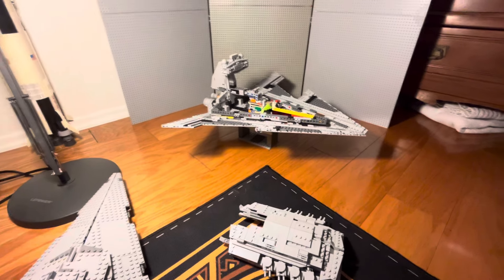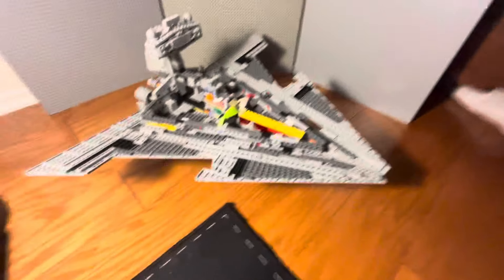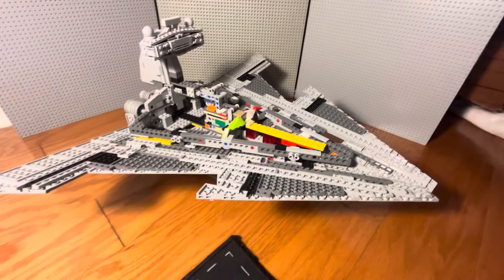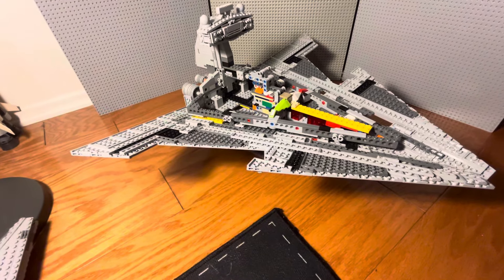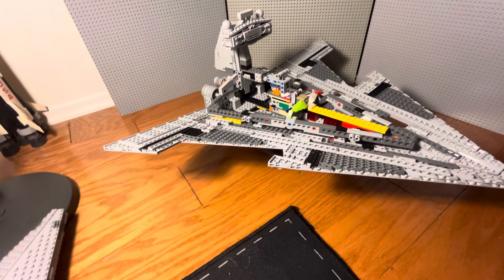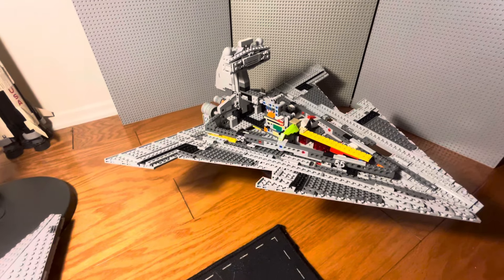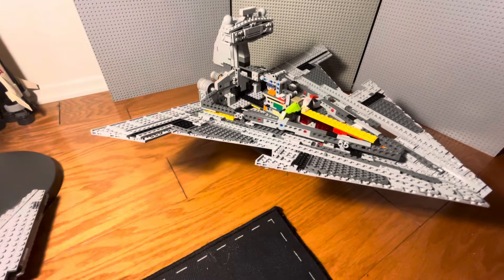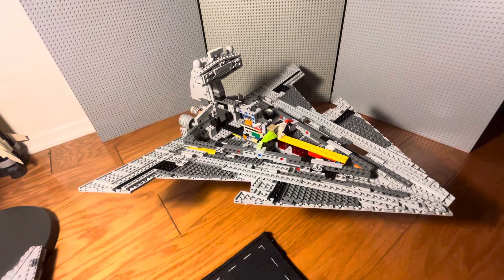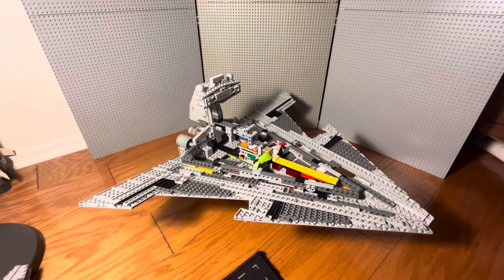That's what it looks like on the inside for those of you wondering. Let me know what you think down in the comments, and let me know what you think about having interiors for your ships. Me personally, I find no value to them — I'm building this ship as a display model, not a play set. If I want to build a play set, I'll build a play set. Thanks so much for watching, hope you enjoyed, and I hope to see you in the next one — take care, have a wonderful day.